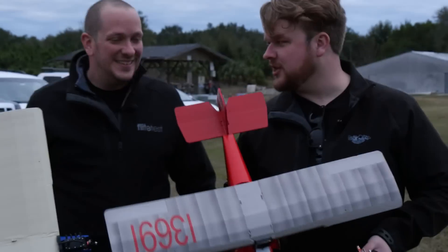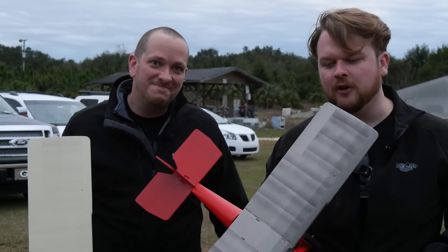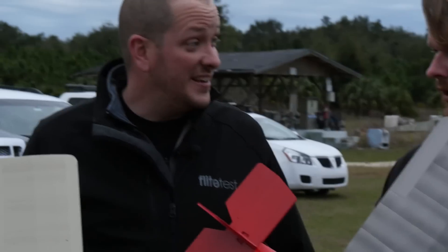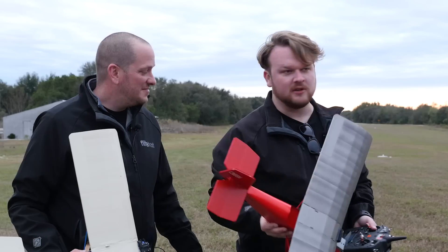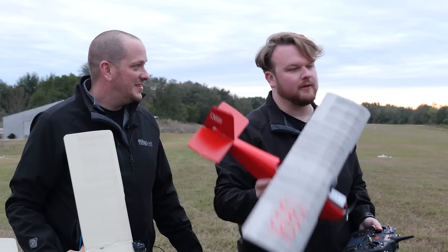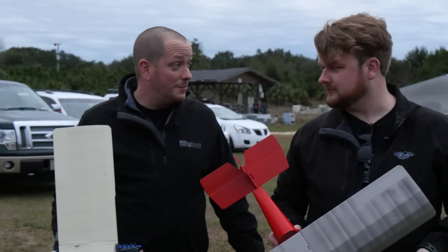Hey guys, welcome to Flight Test. I'm Alex and this is Jock, and we've got another new airplane for you guys. For those of you new to our channel, we do all kinds of DIY airplanes — over 40 so far. All of our planes are made out of foam board from the dollar store, poster board, barbecue skewers, popsicle sticks, and hot glue. You can build one of these airframes for less than 10 bucks, which is pretty awesome. Basic materials, but lots of fun, lots of memories.